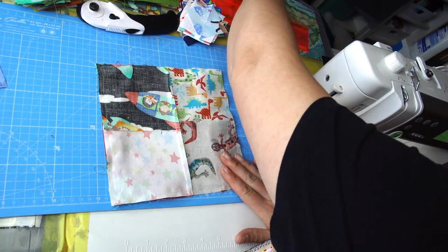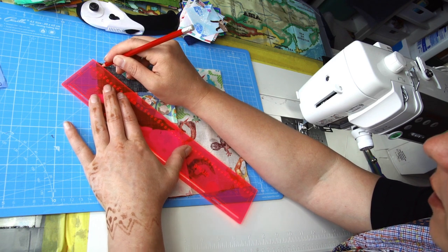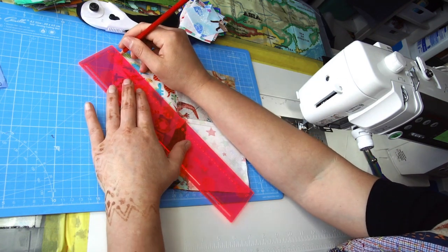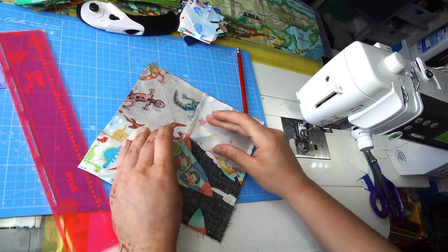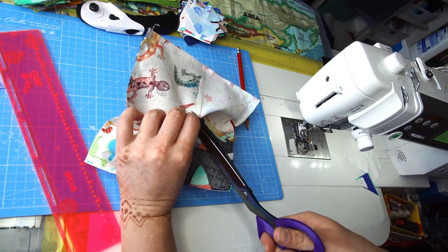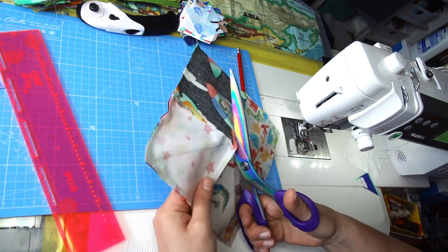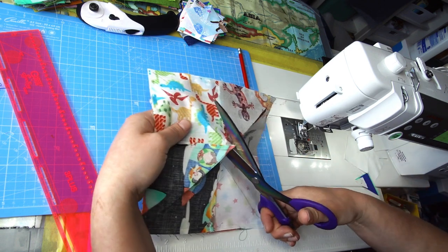With the four-patch on top, I draw a pencil line from corner seam to corner seam, then do the same in the other direction, making an X. I fold it to align one of those drawn lines, make a small cut to get my scissors in, then cut along those lines up to the corners. Make sure you get right into the corner — you don't want a pucker there.